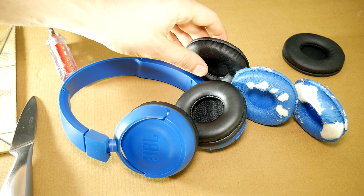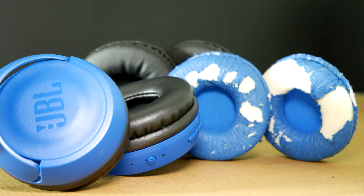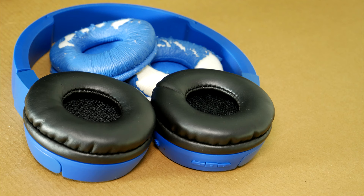You can even put on velour or foam earpad cushions. Click on the i button if you wish to know the differences between those materials. I hope that this simple guide helped you. If you have any questions, feel free to write them in the comments. Don't forget to subscribe and leave a like to support me. Thanks and I'll see you in the next video!